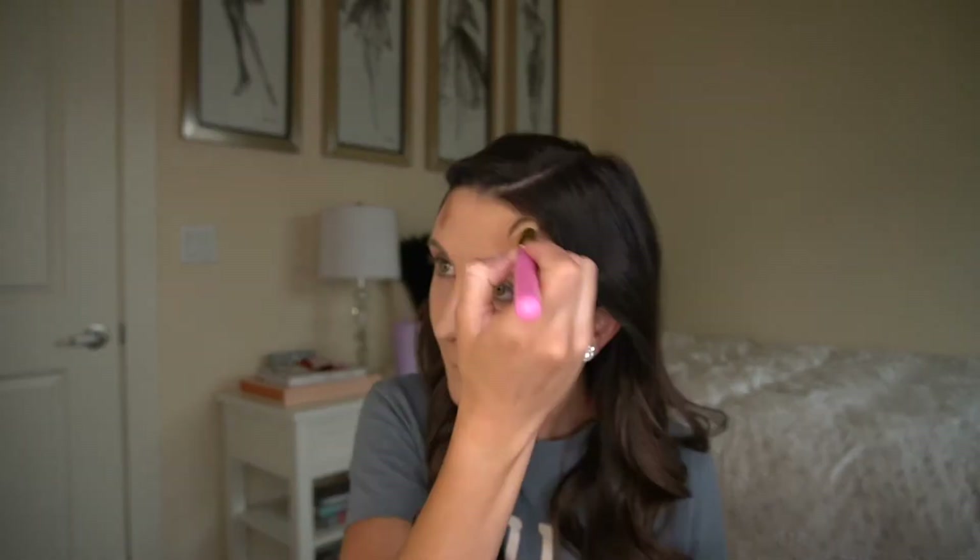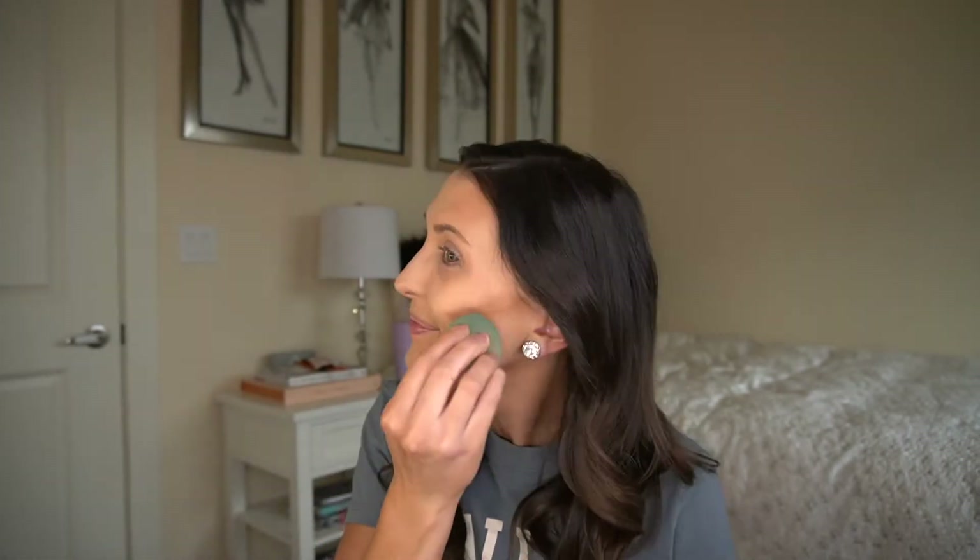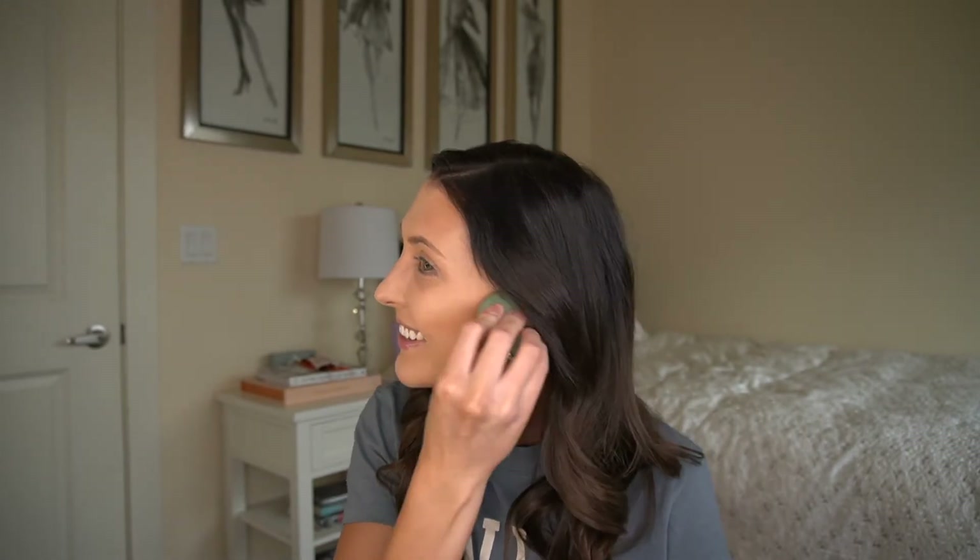A little goes a long way with this stuff — it looks like I'm not putting hardly any on, but just you wait and watch how much it blends out. That's a pretty look right there. All nice and blended in — just a little bit of contour on the cheeks.